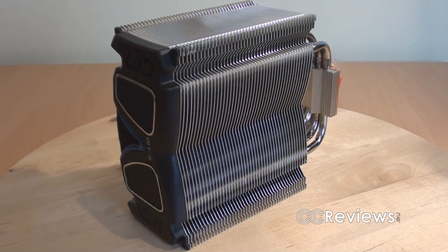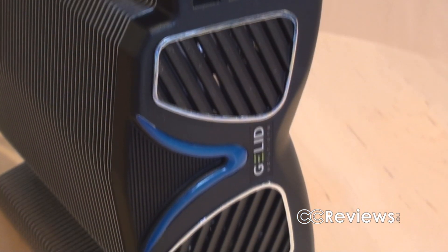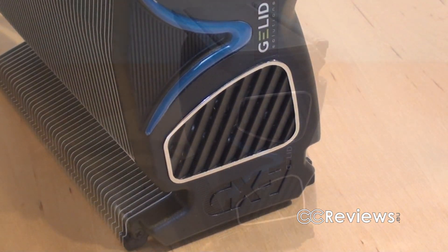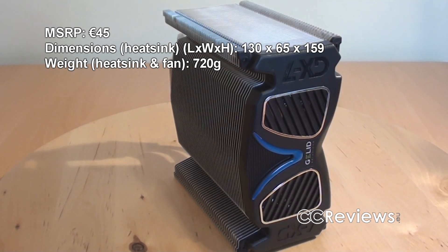This is the heatsink of the CPU cooler, and as you can see it's a really nice CPU cooler. It's got some design on the top here, and it's actually of a rather normal size for a heatsink with a 120mm fan, which I'll show you later.